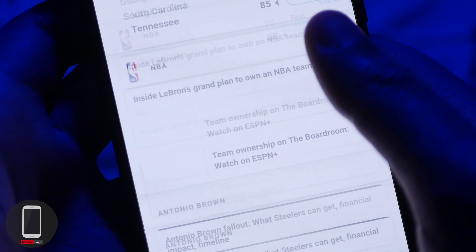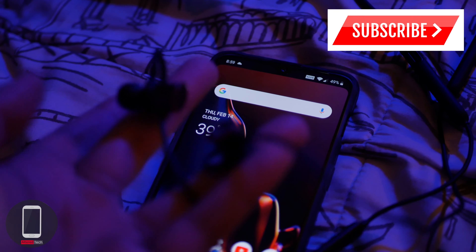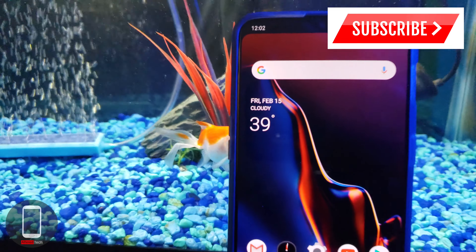So that has been my complete OnePlus 6T review. Let me know what you guys and girls think down in the comment section. This is AlterTech signing out — hope you all have a great and wonderful day.